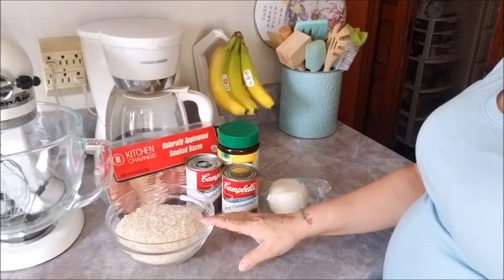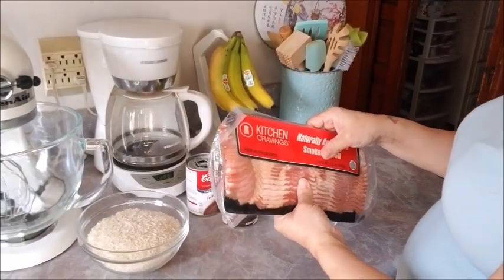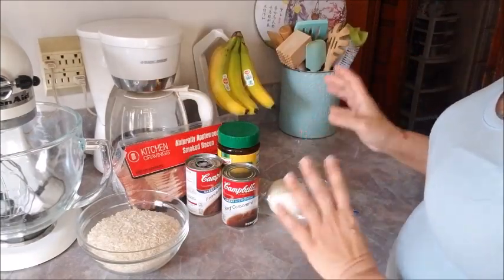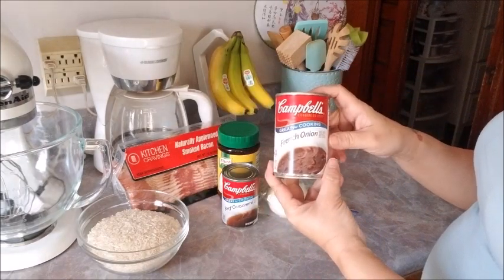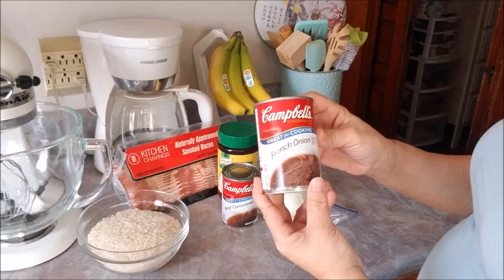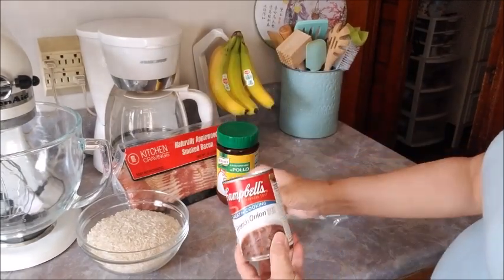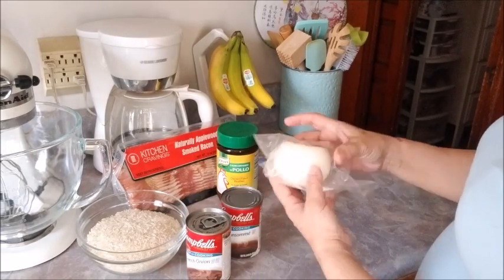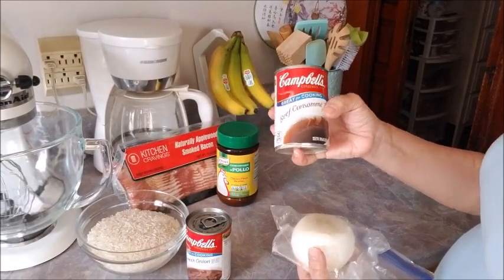So watch for the ingredients. I have two and a half cups of long grain rice. I have a package of bacon — we're only going to use half. If you want to use four cups, you can use the whole thing. You can use two cans of French onion soup, or you can use one French onion and one beef broth. I'm going to do it the way they do it in Puerto Rico, which is they use half of an onion and a can of the broth.